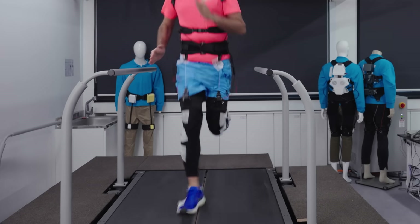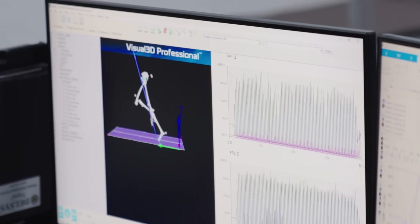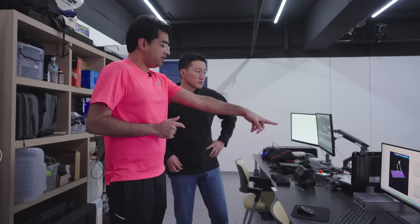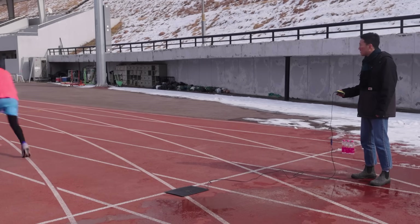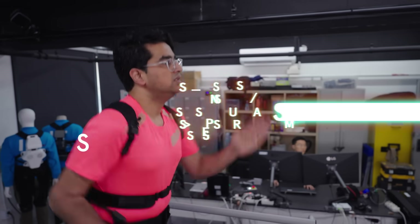It basically forces you to move your legs faster by learning from your natural movements and correcting them. How does it work? Why does it exist? How much faster can I get? Is it easy to use? And will wearing this make me superhuman?